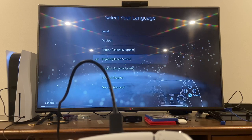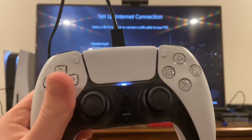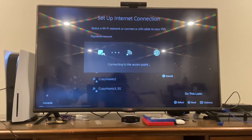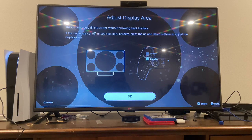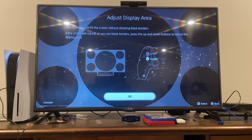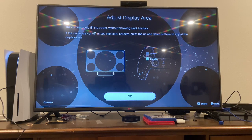Selecting English — no, I don't need a screen reader. We'll connect to my Wi-Fi here, and then we wait. It's asking whether the circle fills the screen without black borders — if the circles are cut off or you see black borders, press up.